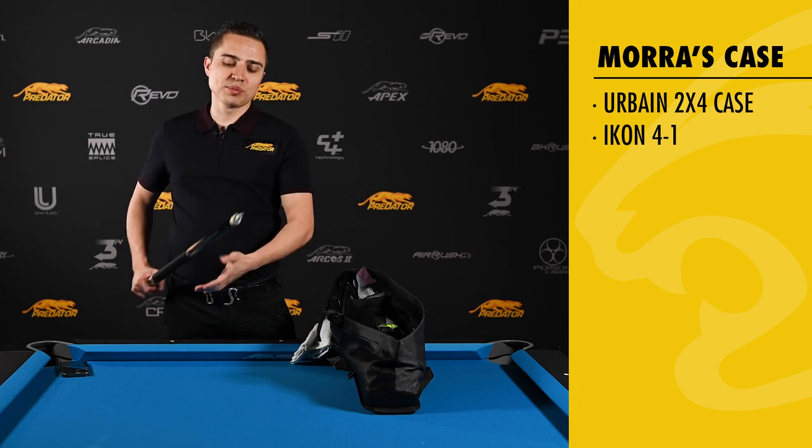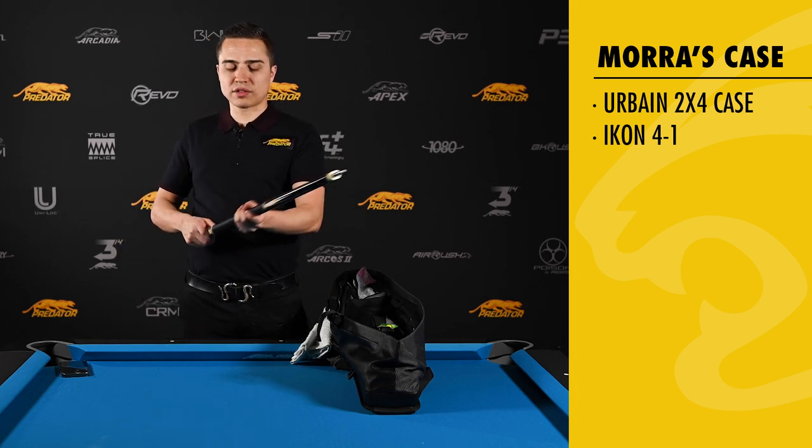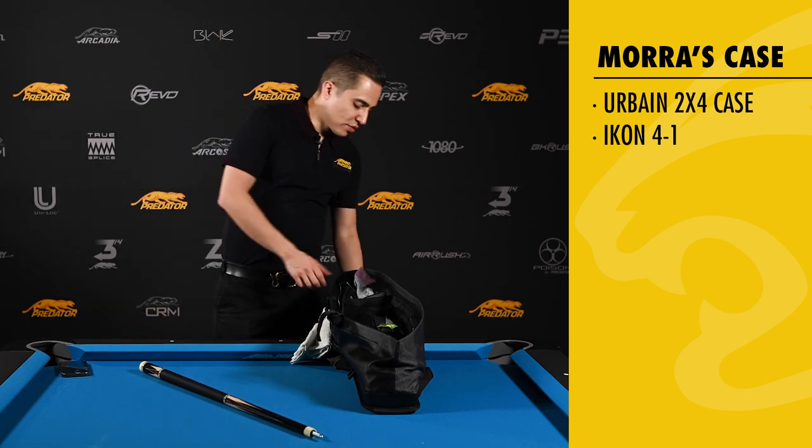This cue connects very well and keeps it low deflection.